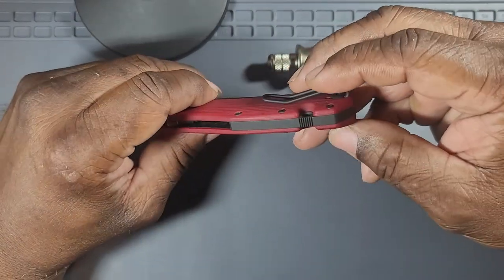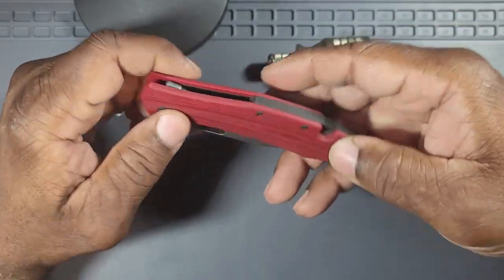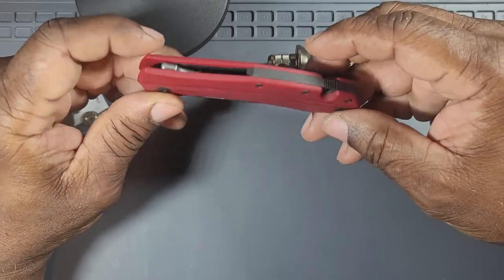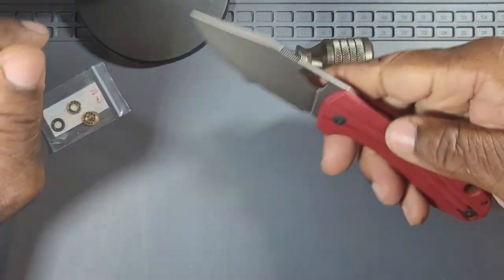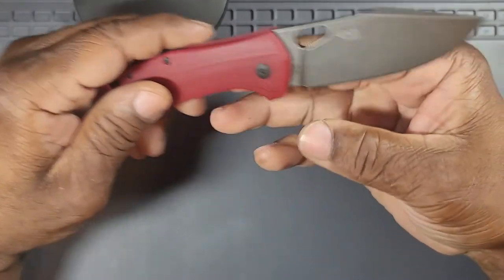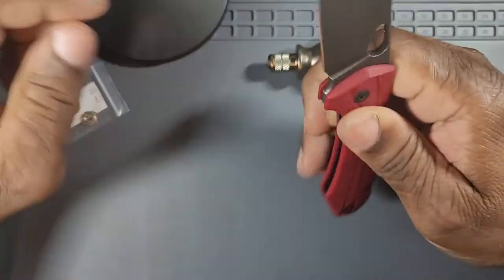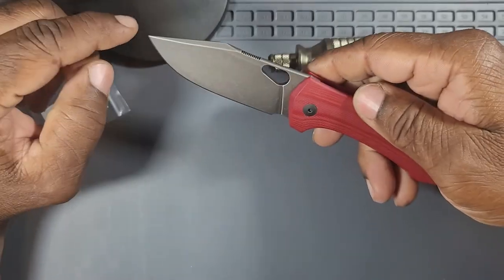This titanium backspacer is nice though — I actually like the backspacer, it feels really good and looks good. The lanyard hole — I don't even know what to say about that. If there's any downside initially looking at it, that would be it. I also noticed the branding — there's none on the show side of the blade, it's on the clip side. It just says Ace Venatus, Venatus for the tool steel.